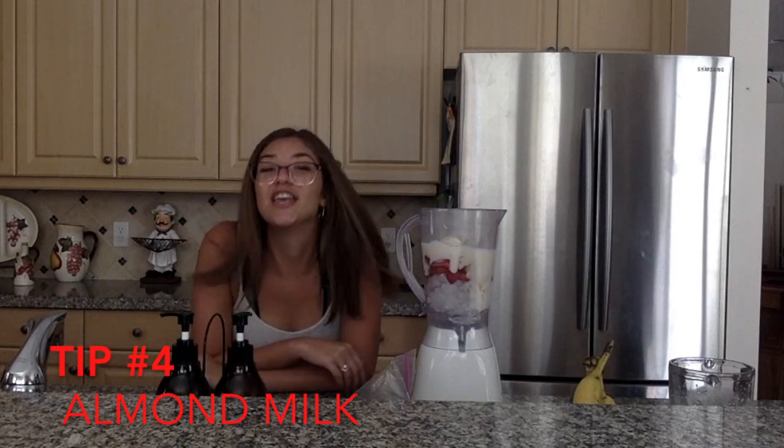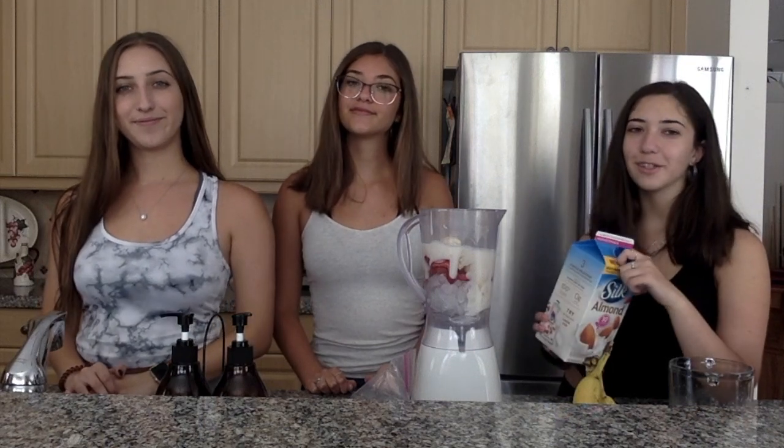Tip 4: Use almond milk. Adding some kind of liquid to the smoothie helps it blend better. But if you don't like almond milk, you can do orange juice, cranberry juice, or any other fruit juice you like. Personally, I like adding pomegranate juice or orange juice because it gives a sweeter taste. But if you want a creamier smoothie, almond milk is the way to go.